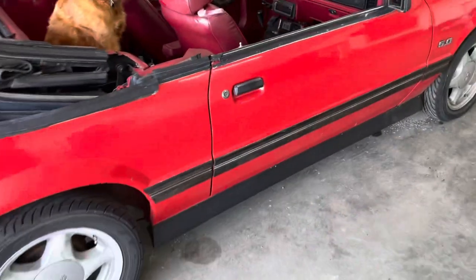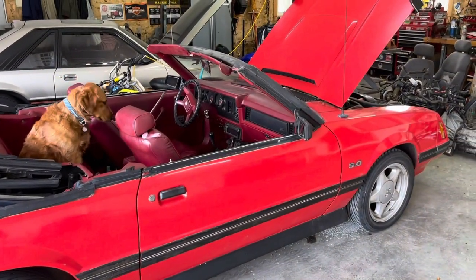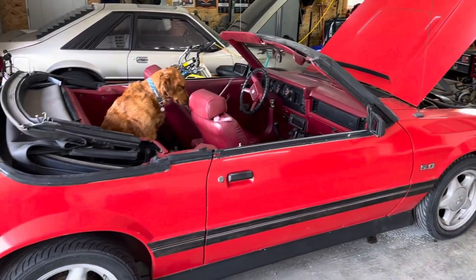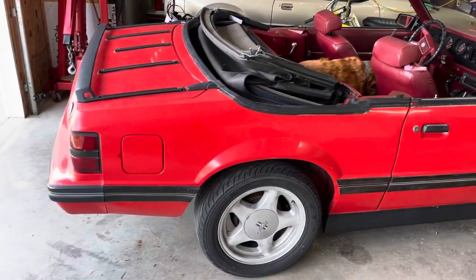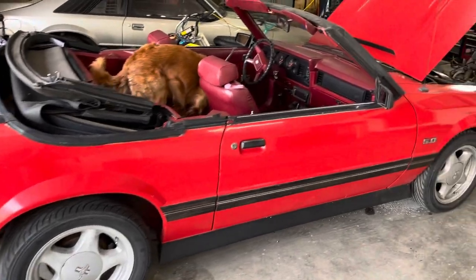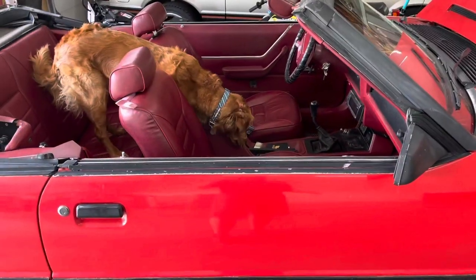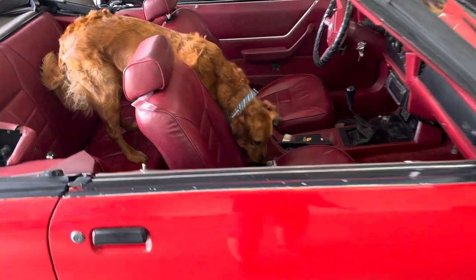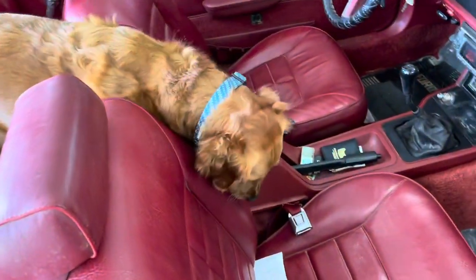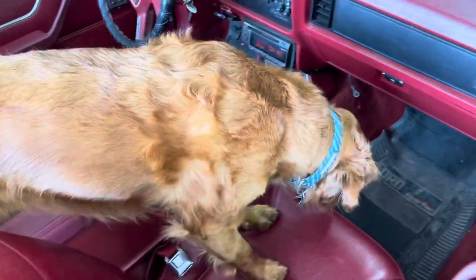The story on the car is it was sitting for probably four or five years. Before that, I couldn't quite get out of the previous owner how long he'd had it — somewhere between 15 and 25 years, a long time. I think he took pretty good care of it over the years. It definitely sat. The interior really smells funky, right Sadie? Let's go for a ride.